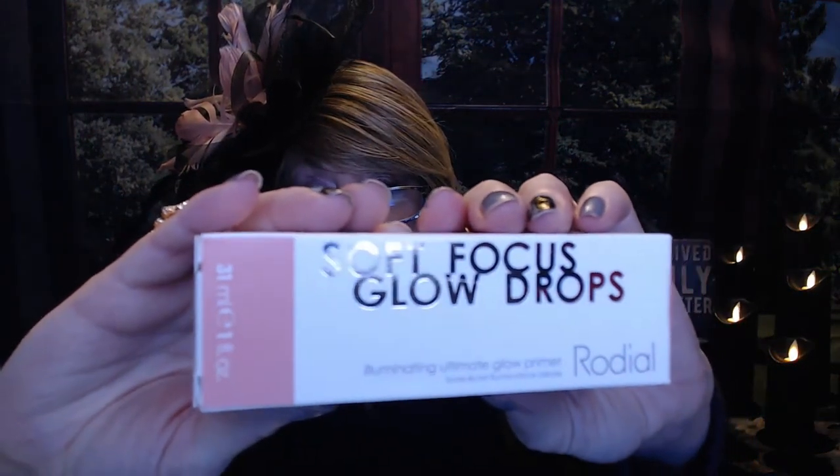So they picked for me a Rhodiol illuminating primer serum called Soft Focus Glow Drops. It's a glow primer and it comes in a nice pink bottle. So it is pink — let's put a drop on. It's a nice pink serum, doesn't really have a scent. It's very liquidy and it's more like a serum. The primer I just got in the Ipsy Glam Bag was like a gel that gave you that texture to be the canvas. So I don't know if this is really more like a serum than a primer, but if it's a serum I'll be happy to use it.